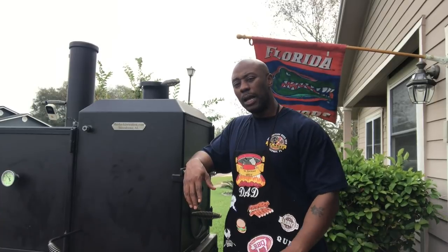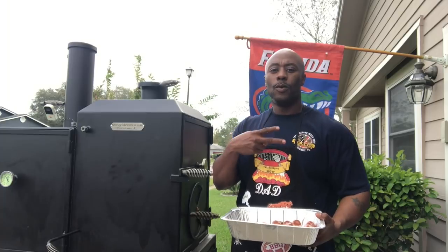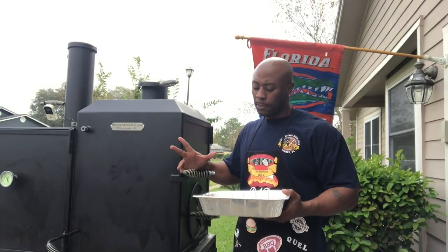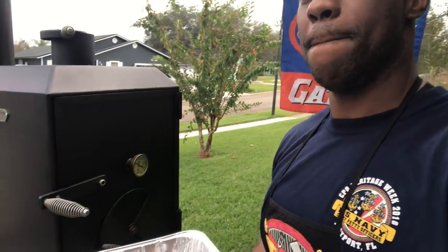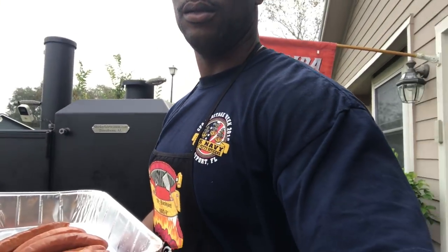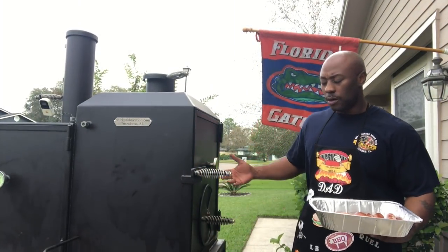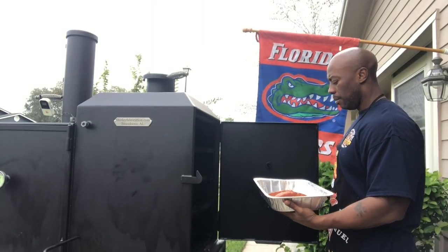What's up YouTube, we're back. We were talking about this warmer and how it works — it's pretty simple. The temp is about 200 degrees. Let me show you: you can see that, about 200 degrees. It's like set it and forget it, really. As long as you got wood or charcoal pumping into your fire pit, you're good to go.